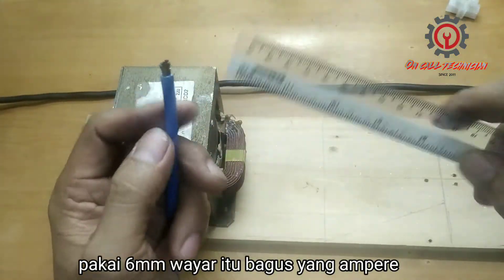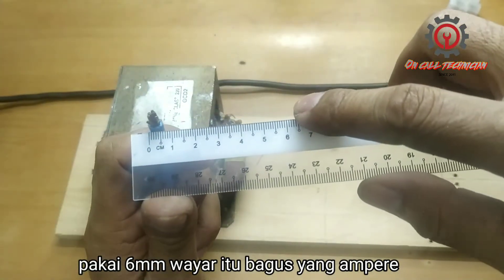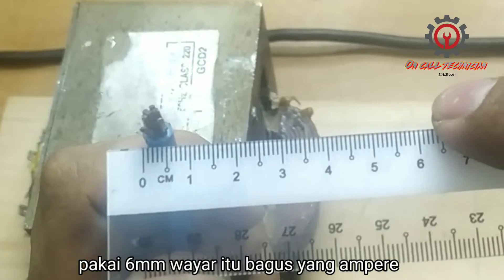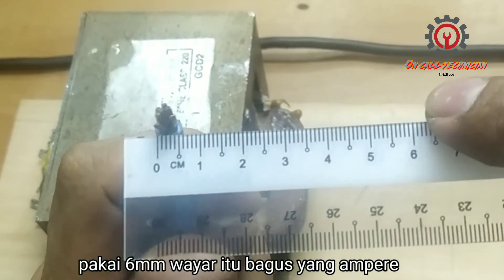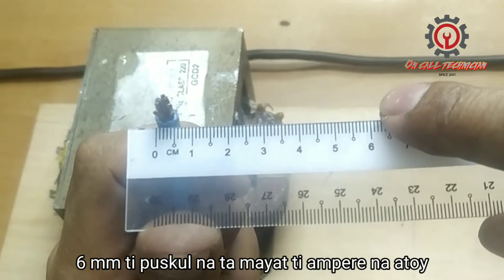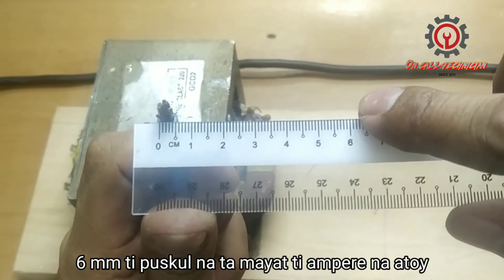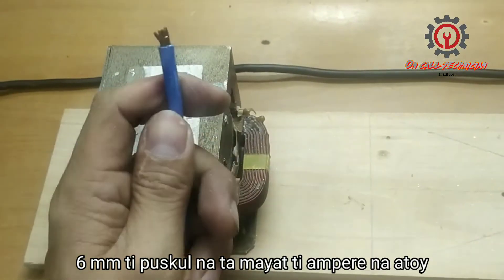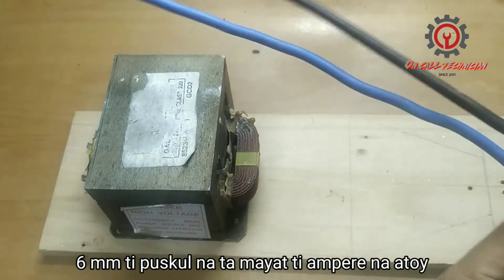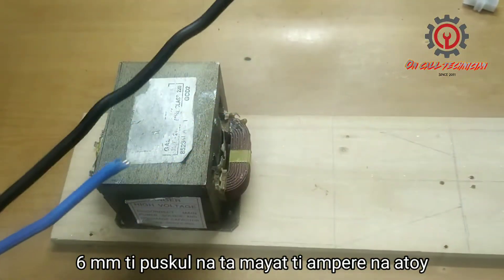I'm going to use 6mm electrical wire. The insulated one is 6mm and the copper is 4mm. I'm going to use two wires because each one is only two and a half feet.